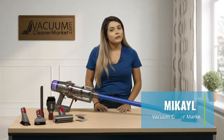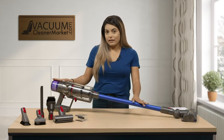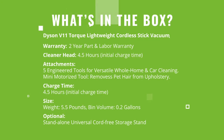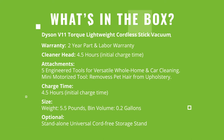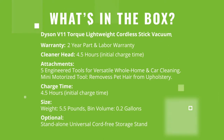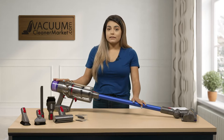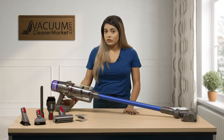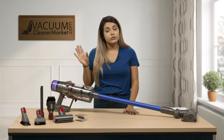Hi, I'm Mikayla with Vacuum Cleaner Market and I'm here to tell you a little bit about our Dyson V11 Torque Drive. This vacuum is a cordless bagless stick vacuum. It has no cord attached to it, so it is charged on a port that you can attach to your wall.